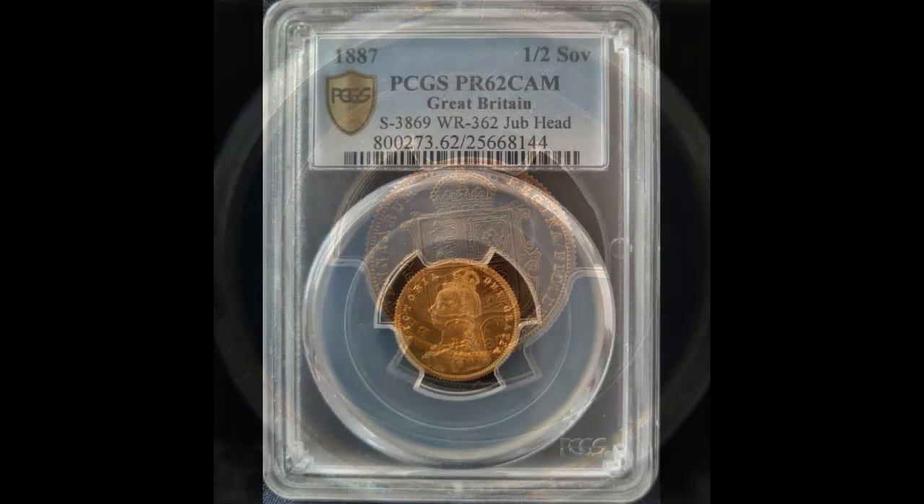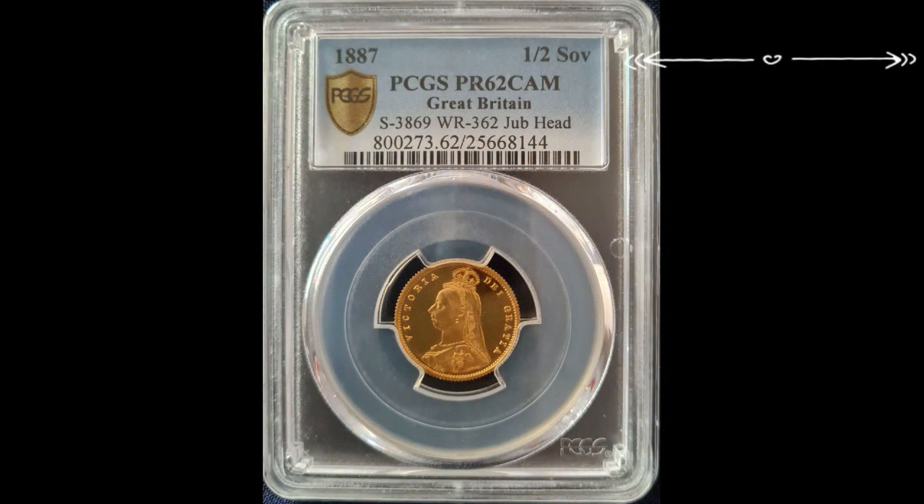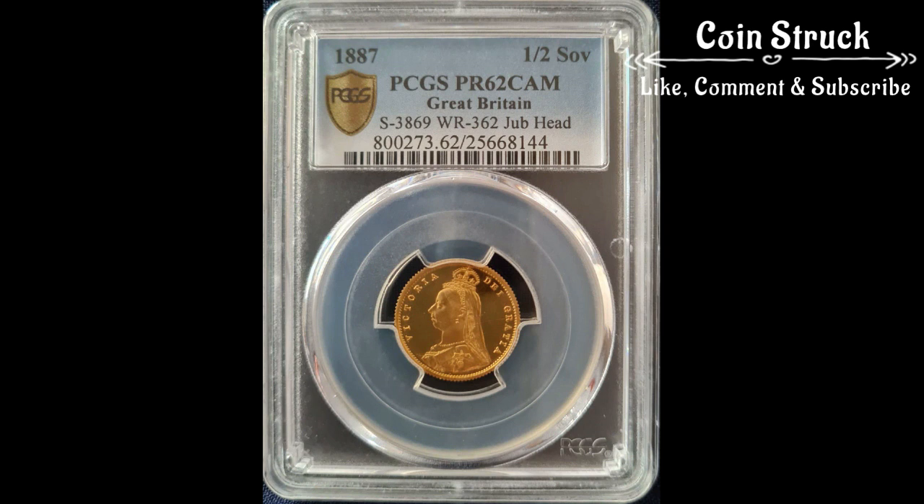Also, thanks to Erica Drake Sterling, who found this coin for me. I hope you enjoyed seeing it, and I'll wrap the video up here. Thanks for watching, and I hope to see you all next time.